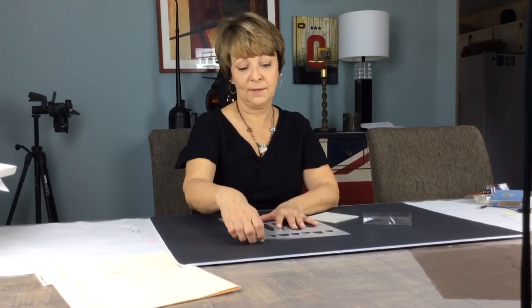Hi, this is Marybeth Shaw from Stencil Girl. I am excited to bring another new artist into our Stencil Girl family, Rae Missigman. You probably know her as part of the Art to the Fifth gang — they're a really good girl gang — and one of the originators of the Documented Life project. I adore what she does, and you're going to love these stencils.